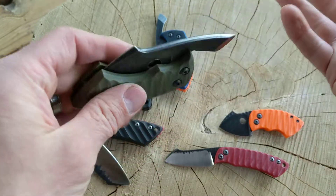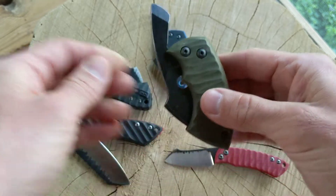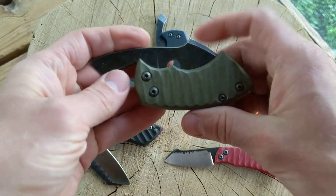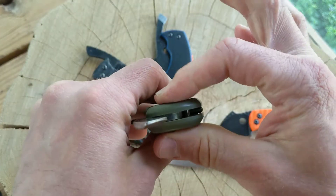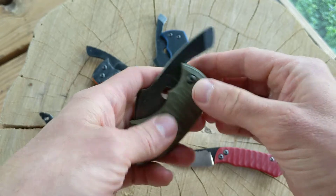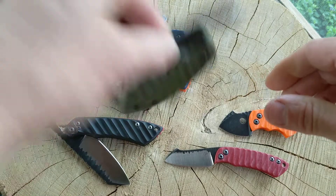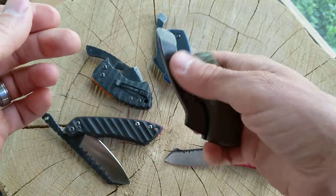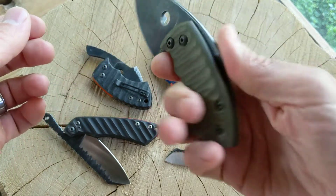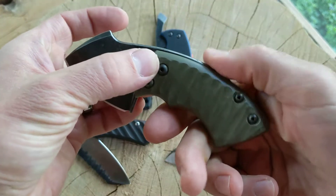If anyone knows what a friction folder is — I imagine you do if you're watching this video, but in case you don't — a friction folder means there's no lock, no actual real lock that holds the blade shut or open. It's literally held in place by the friction of tightening these screws down; it kind of pinches on there. That holds it shut and it's pretty firm, it doesn't pop open. There's a little flipper coming off the back so you can flip it open, and when you push it shut your hand kind of holds it in place.